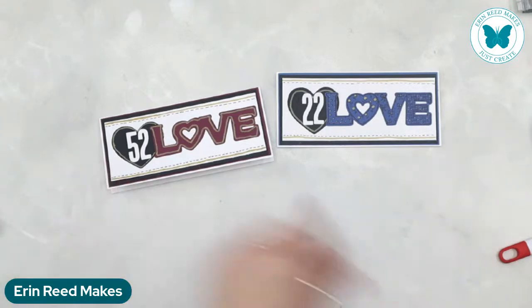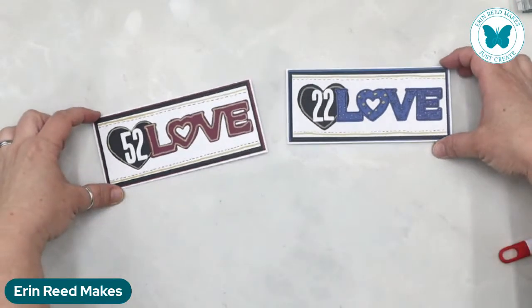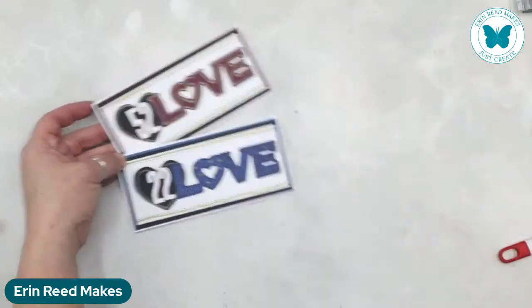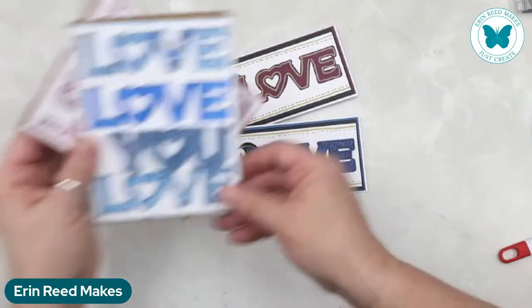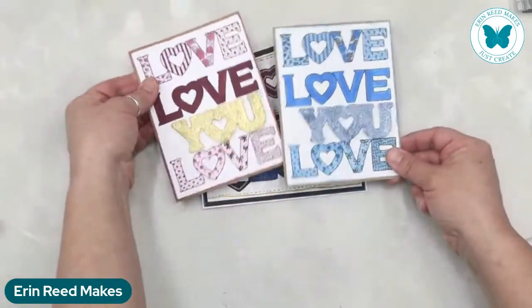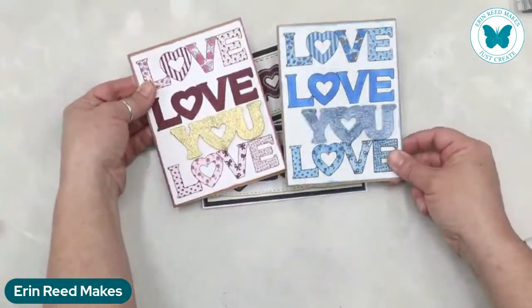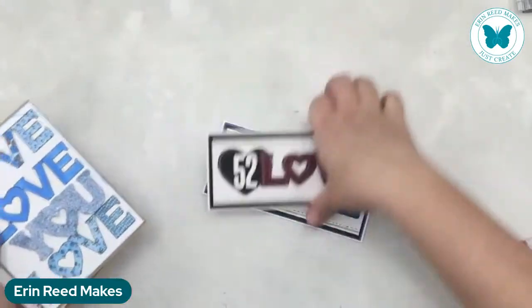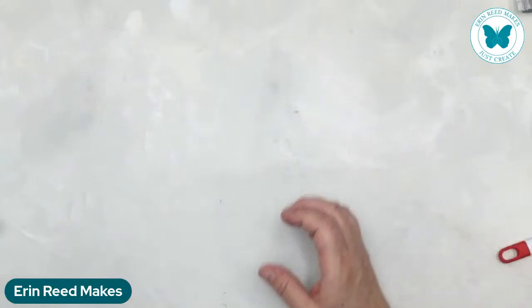That's my parents' card with their burgundy colors, and this one is mine with my sapphire. I could also do one with the emerald color, which would look really pretty. We had 52 and 22 years. There is the second card. If you were jumping in late, the replay will be available — we heat embossed the word 'you' and colored in the words 'love, love, love' all the way through.